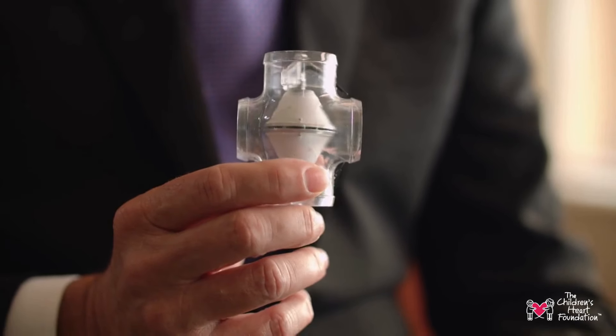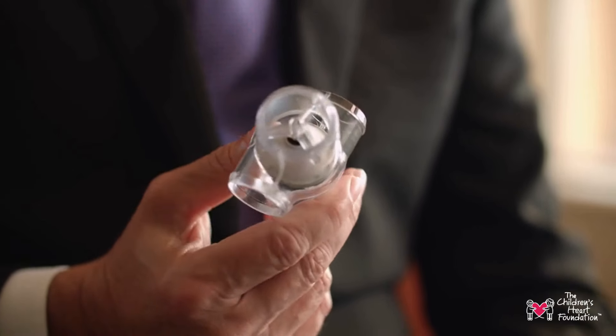You can see the four-way connection, and in the center of that is a spinning disk. It looks like a two-sided cone and it has an electrical motor embedded in the center of it.